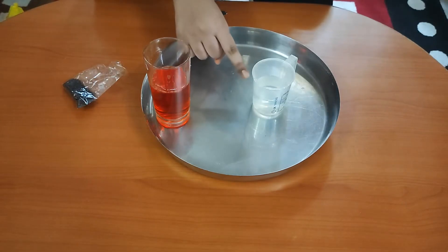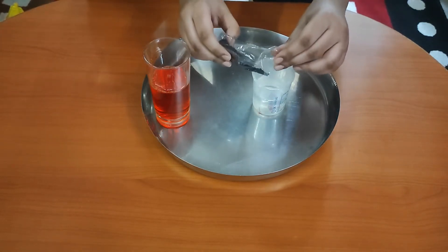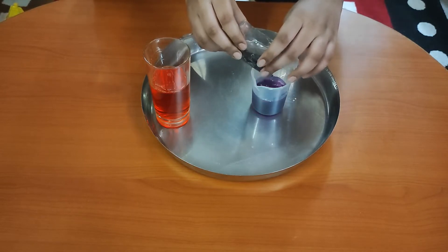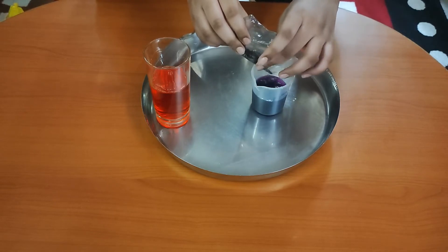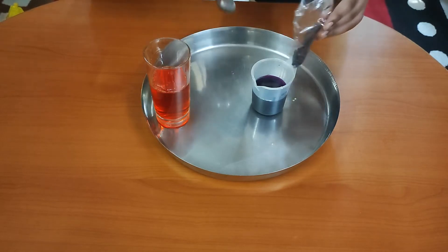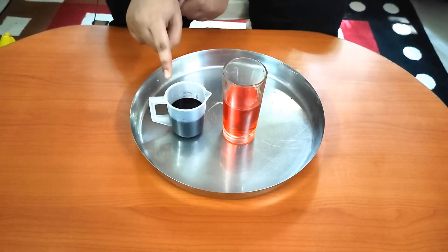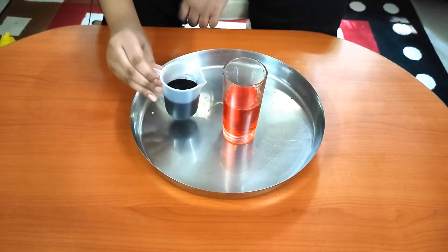We have taken a little bit of water in this glass. Now we will mix a little bit of potassium permanganate in this glass of water and stir it. Now we will mix the potassium permanganate into the hydrogen peroxide solution and see what happens. We will mix it very fast.